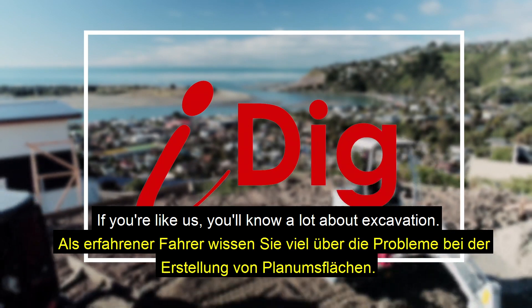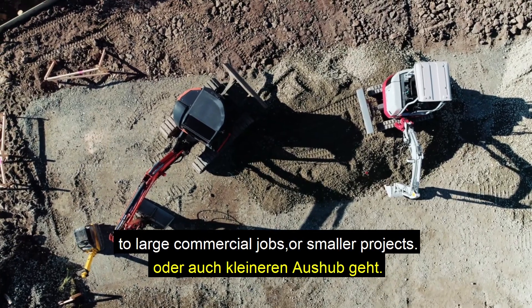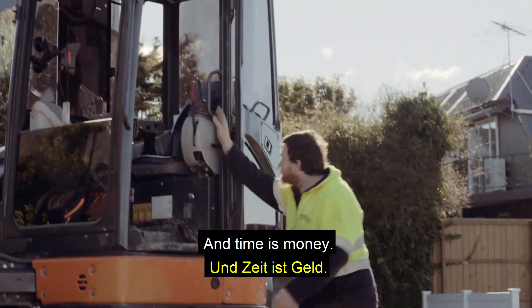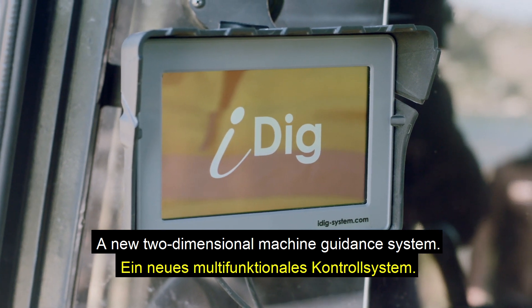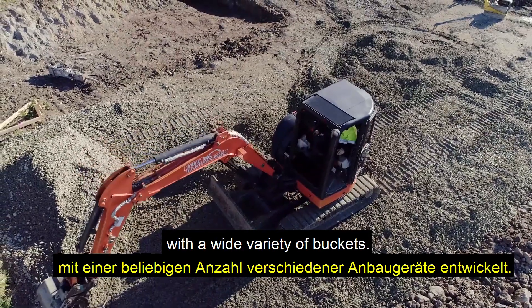If you're like us, you'll know a lot about excavation. You'll also know that when it comes to large commercial jobs or smaller projects, safety is paramount, precision is key and time is money. That's why we want to show you iDig, a new two-dimensional machine guidance system specifically designed for small to medium-sized excavators with a wide variety of buckets.